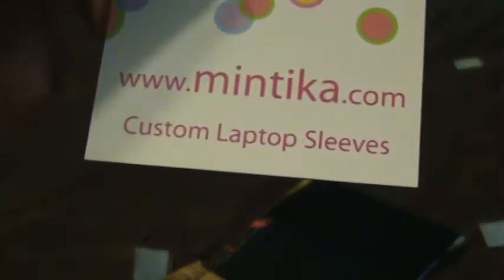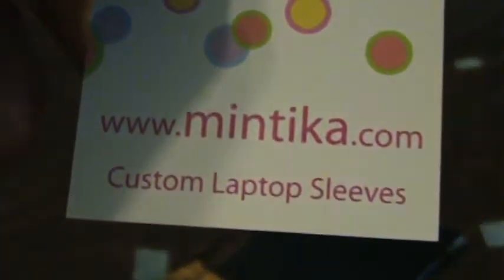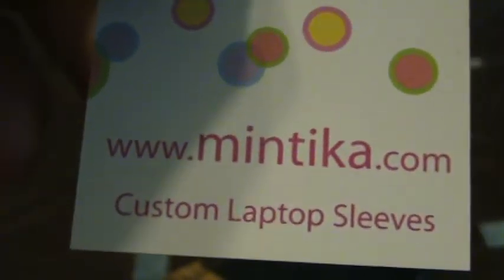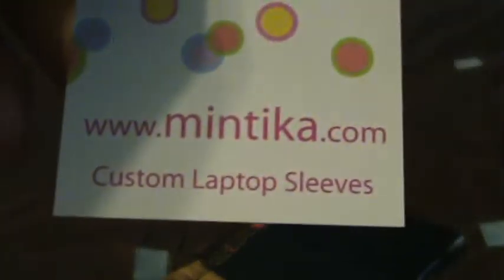You can check out the website Minitika.com — M-I-N-T-I-K-A.com — and they make custom laptop sleeves and I guess they also make custom iPod Touch sleeves.